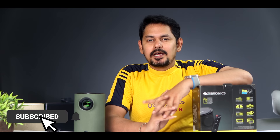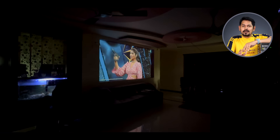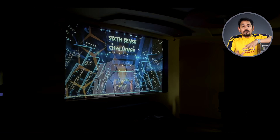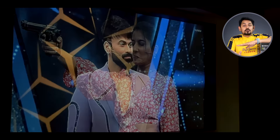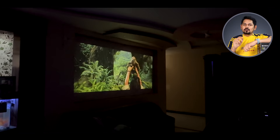Friends, I am very interested in talking about a budget projector. I have a lot of knowledge about projectors, and I have never replaced my projector with a TV. If you watch TV and serial news, you can't replace projectors for that.